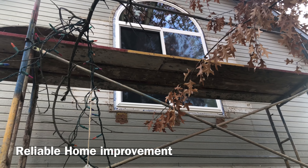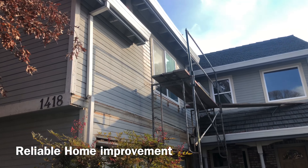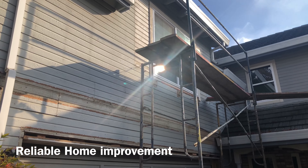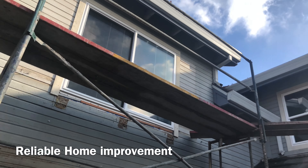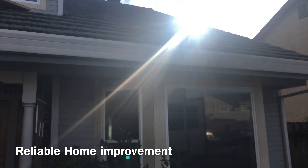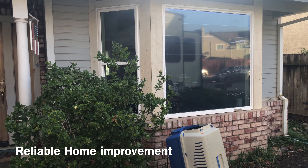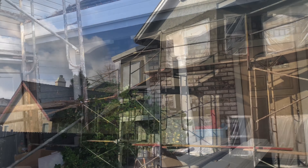You'll notice we replaced some of the siding down there on the bottom, then replaced all the windows approaching the front door. Again, some siding repairs from dry rot over the years. This house is about 35 years old. All the windows were replaced — new Anlin Catalina windows. Look how clean they look. Beautiful. What a facelift.